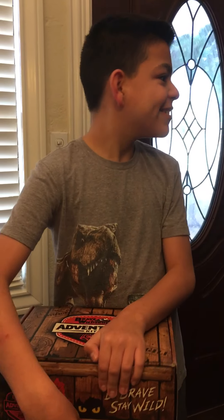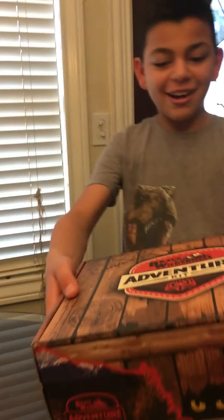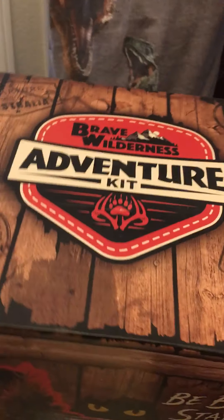Hi guys, we're almost the third year and look what I got. What is it? It's an adventure kit.